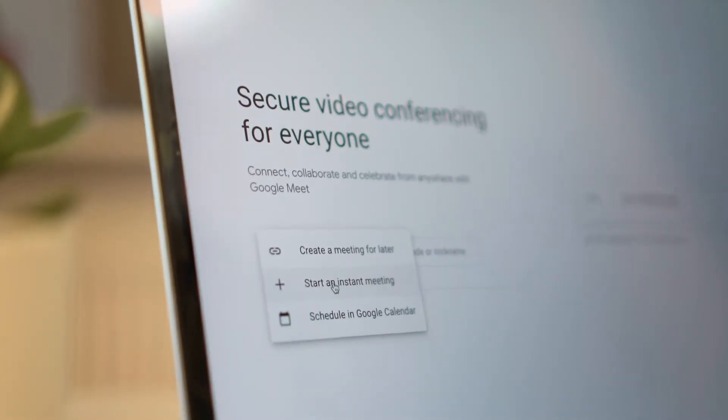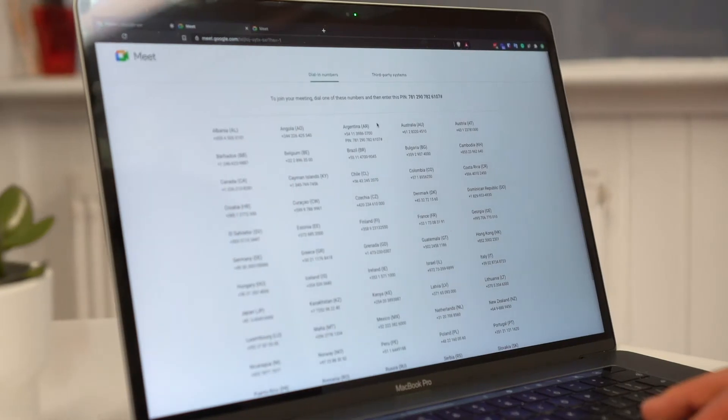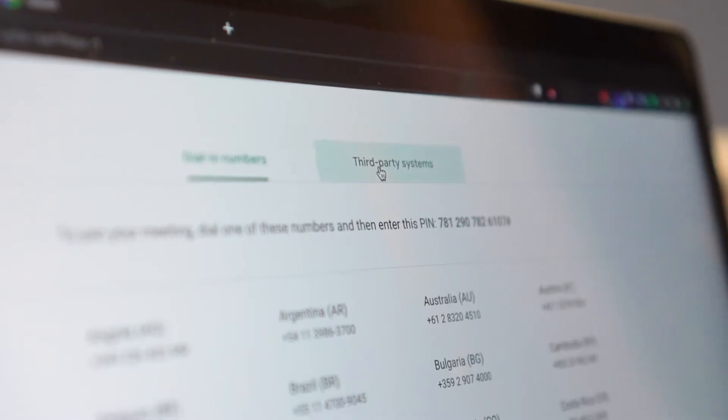To get started, set up a Google Meet call. Once you've done that, anyone that's joining can go to the alternate dialing instructions, and on third-party systems you'll see the dialing instructions for anybody with a RealWear HMT1.